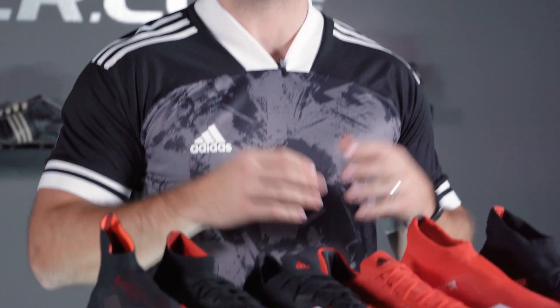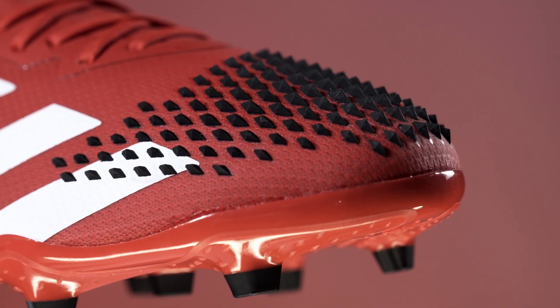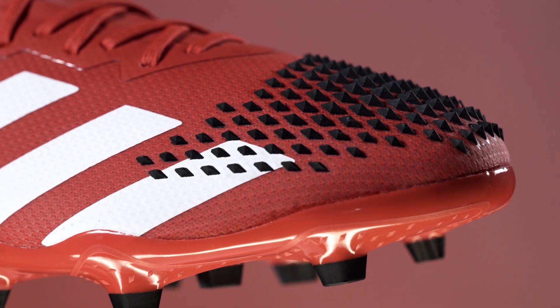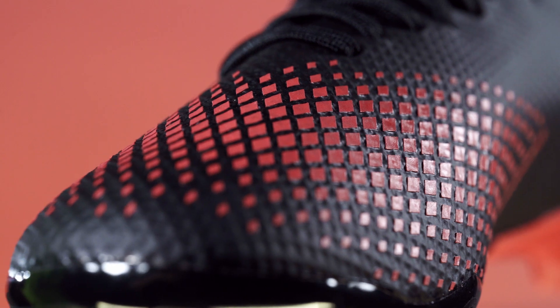Now that we've covered your key choices of lacing and collar height, which are honestly just down to personal preference, let's talk materials. Different price points of the Predator 20 will ultimately determine the level of tech and quality of materials you're going to get. As with any soccer cleats, the materials used will look and feel different as you go lower in price. The $120 20.2 uses a textile synthetic and a smaller version of the demon skin spikes, while the lowest priced 20.3 is a full synthetic with demon scale print rather than actual spikes.